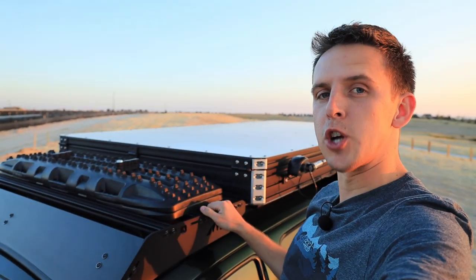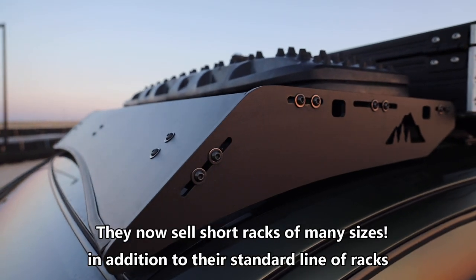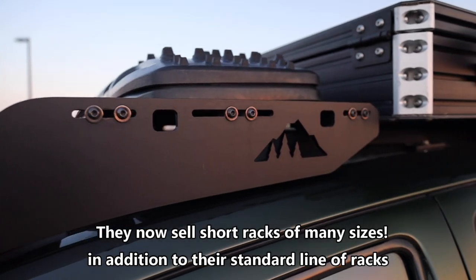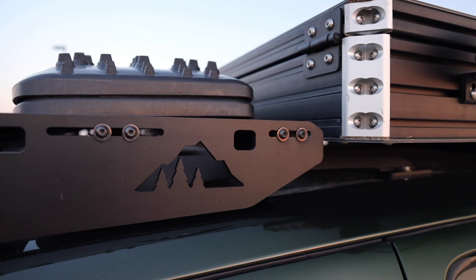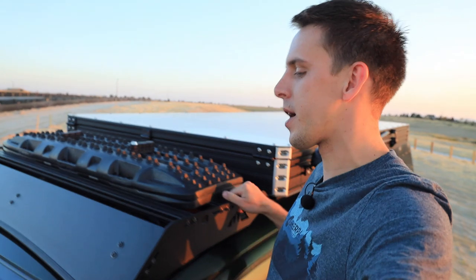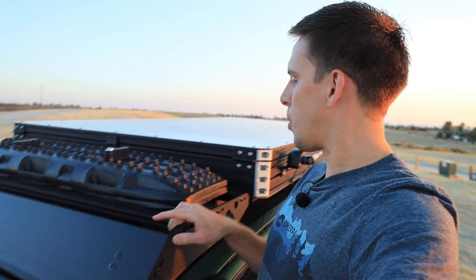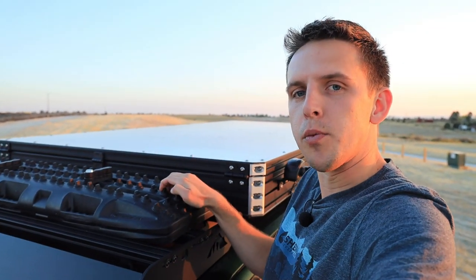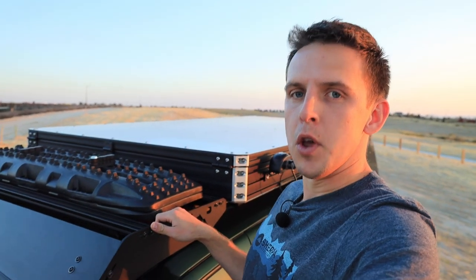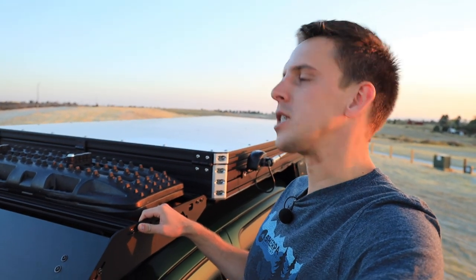This roof rack is from Sherpa Equipment Company — they worked with me to make a custom length rack to work with the camper I built. It's really strong with a nice backbone mounting structure. I only have traction boards mounted to it right now, but it's a great rack and helps with the aerodynamics of the camper. The traction boards are from Rotopax — it's a new product of theirs and I haven't really gotten to test them yet. I bought them after the video where my winch exploded and I'm sure I'll use them a lot this winter.